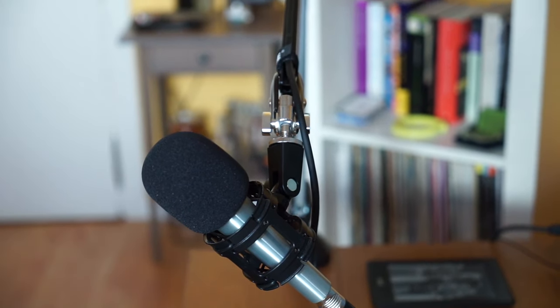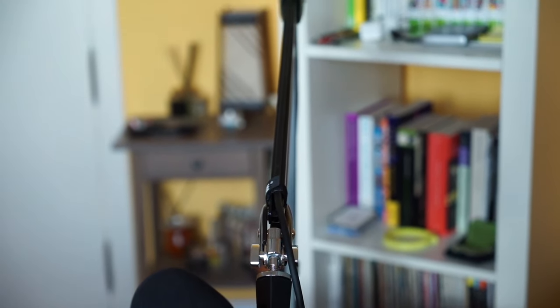Hello there guys, this is a quick test of the Rode PSA1 boom arm for your microphone. This is a very popular product among podcasters, and for a very good reason. It's a fantastic studio arm and it offers pretty much every feature you need at a very attractive price point — about $100 right now on Amazon, so it's a fantastic deal.